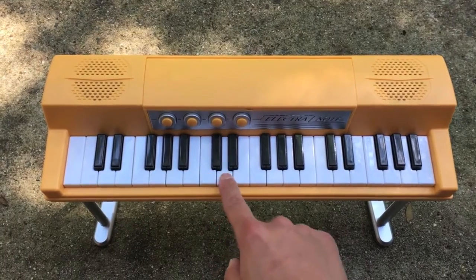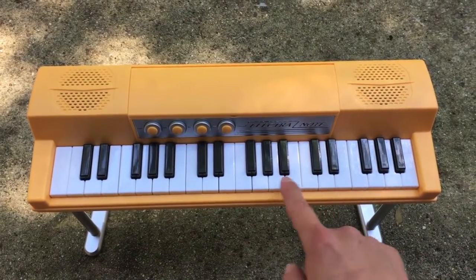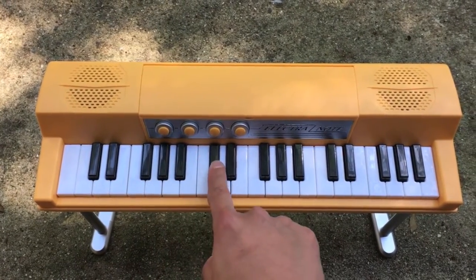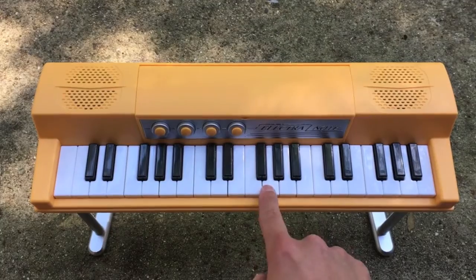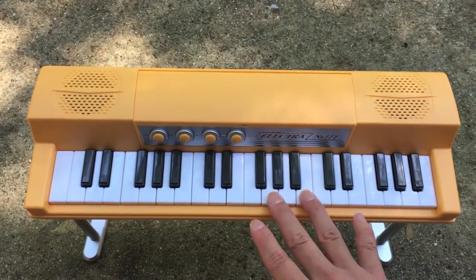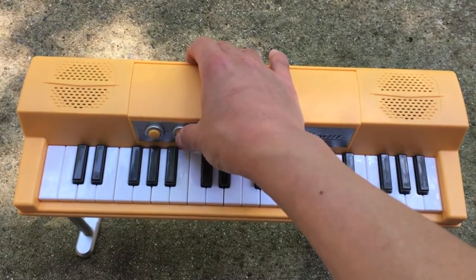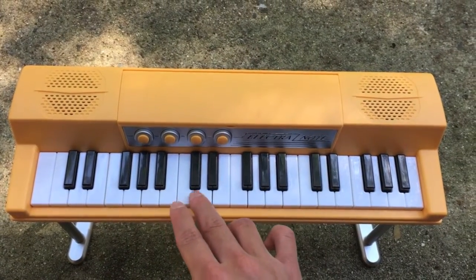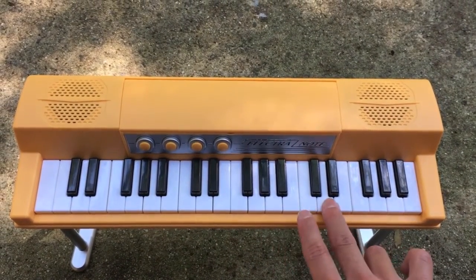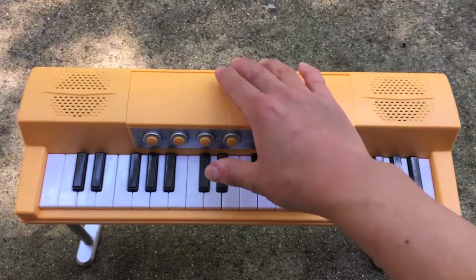This is the first sound — as you hit each key you actually hear the sound, and the flats and sharps also work as well, which is really cool. I would say that's probably the piano sound. Next we have a more slightly electric piano sound, and there is a slight difference — there is a little bit more of an echo.